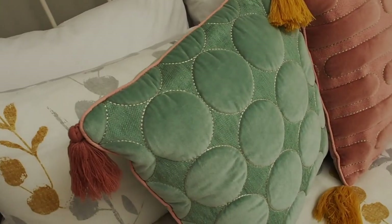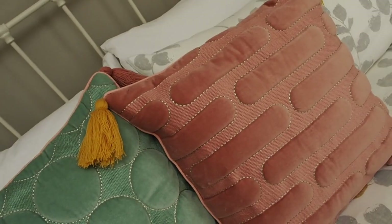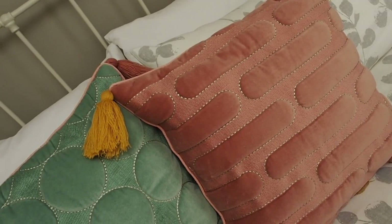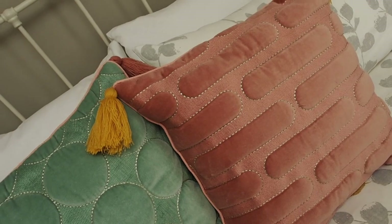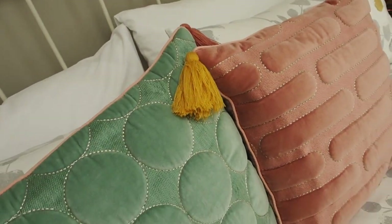So here they are a bit closer up again. We've got this gorgeous texture, really nice stitching. It's all edged and it's got the tassels. I just really love them. And then the pink one, again — similar texture, gorgeous tassels — and they just look really pretty together.